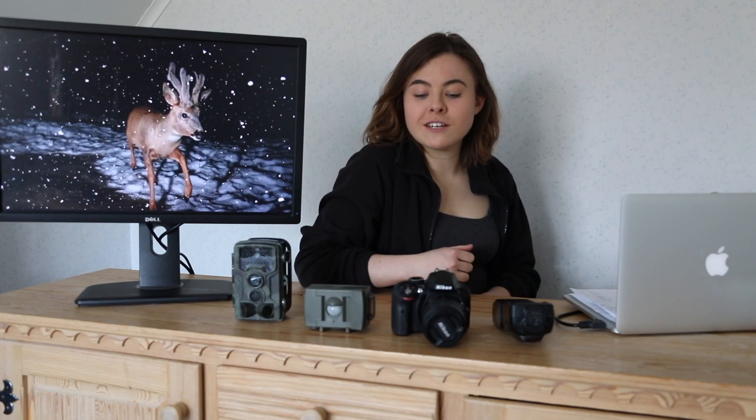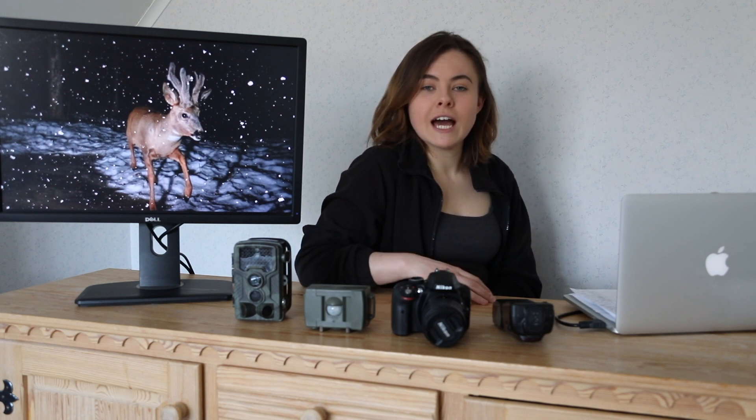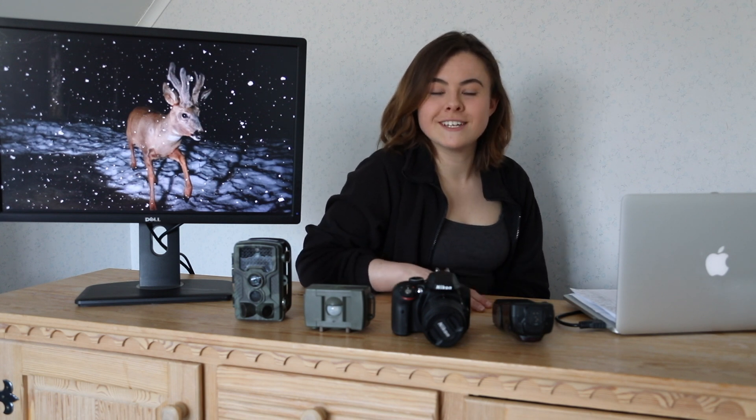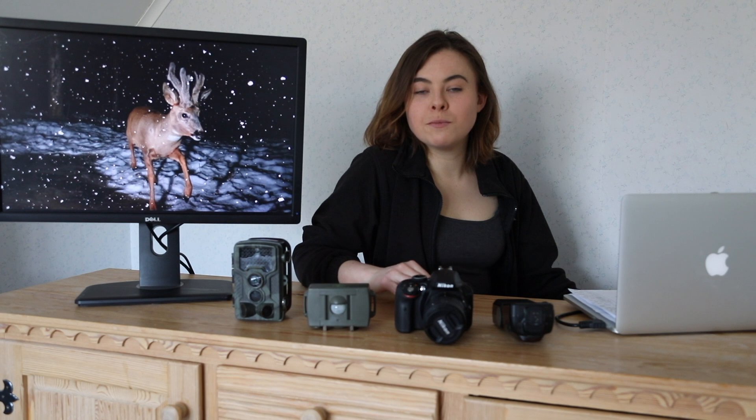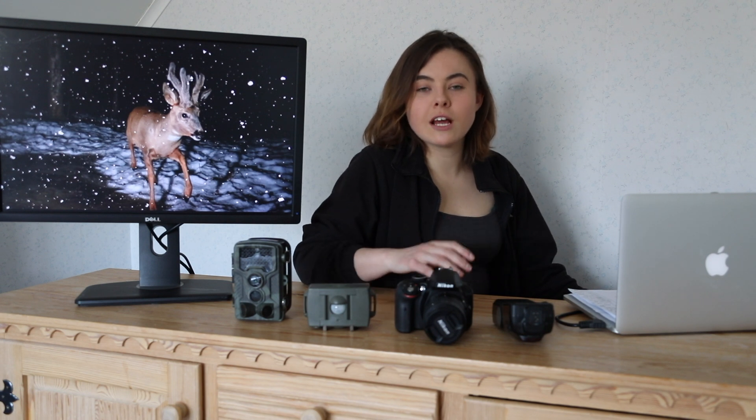Let's begin by discussing why you would even do this. Why would you invest all the money into creating a camera trap? Because you've got a sensor that triggers when the animal is in front of the camera — you don't physically need to be there — which means you can get really close to animals which might be quite difficult to photograph.